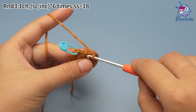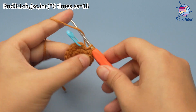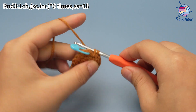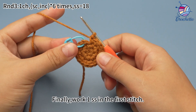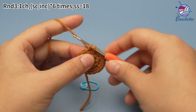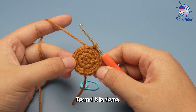Now the last set, work one single crochet in the next stitch. Next, work one increase. Six sets are done. Finally, work one slip stitch in the first stitch to join this round. Round 3 is done.